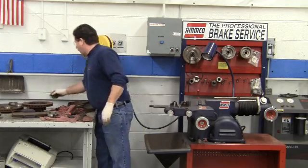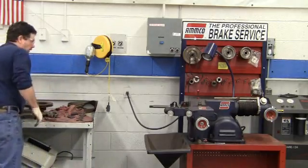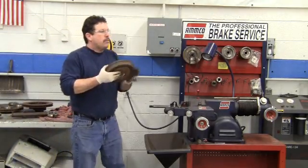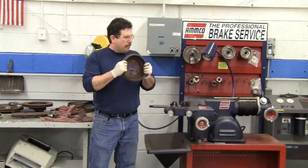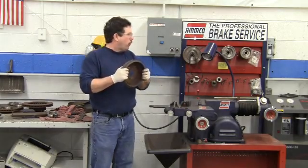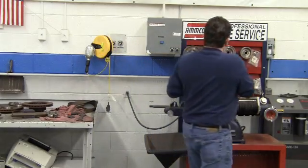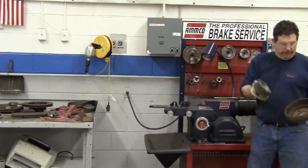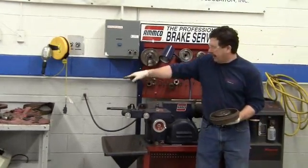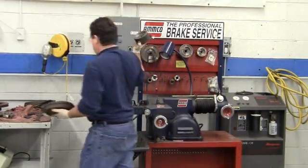Brake drum. Brake drums — you can get hubbed or hubless. This particular one is hubless, and it sets up exactly like a hubless brake rotor. We're going to use our adapters. We need to find an adapter that will fit inside of here and still allow the cutting bit to get in there, so find your adapter.